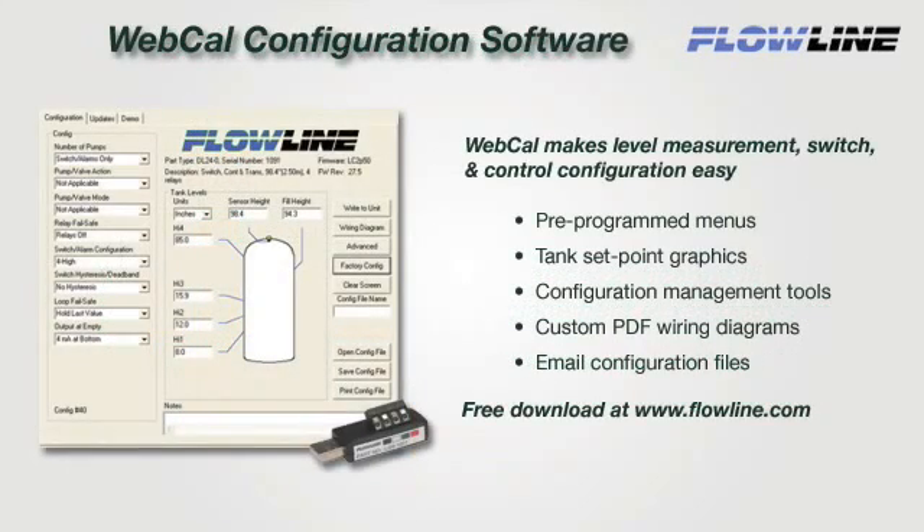Webcal makes level measurement, switch, and control configuration easy with preprogrammed menus, tank setpoint graphics, and configuration management tools. To configure Echopod, create or open a saved configuration file and click Write to Unit. Then open your custom PDF wiring diagram and install. It's that simple. For more information on Webcal or to download your copy, please visit our website at www.flowline.com.